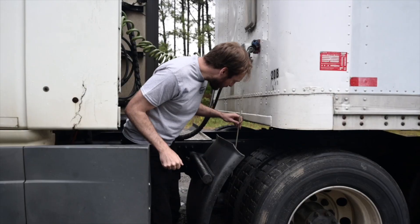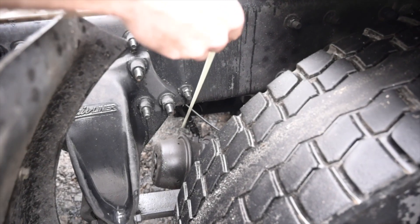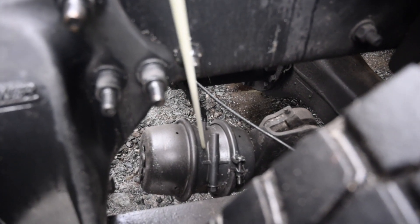Brake hoses are securely mounted, not cracked or worn, no missing hardware, no abrasions, bulges or cuts, and no leaks from the lines or couplings. Brake chambers are securely mounted, not cracked or broken. There are no dents, no leaks, and the clamps and hardware are in place with no missing hardware.